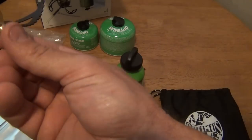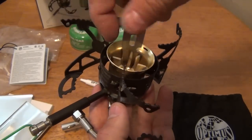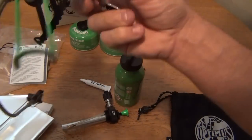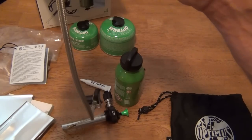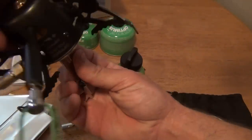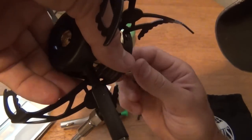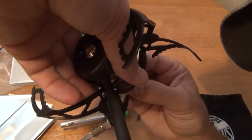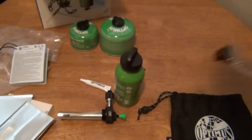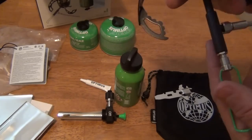I'm putting the needle inside the jet and reinstalling the stove on top of it, tightening it down carefully with the jet in place. I think it's very neat that somebody finally made a stove that doesn't require changing jets. Let's shake it and hear that needle — sounds good.